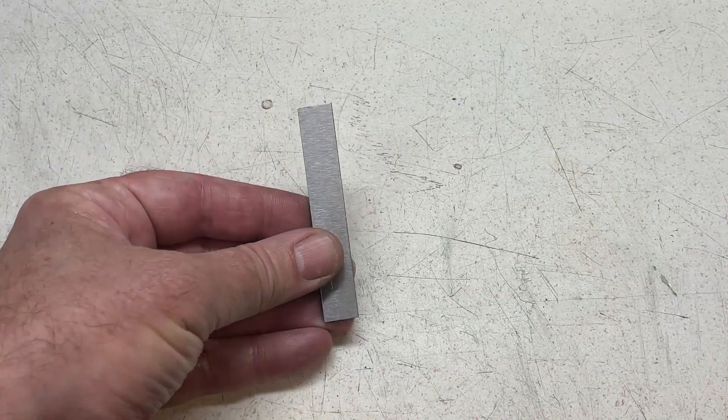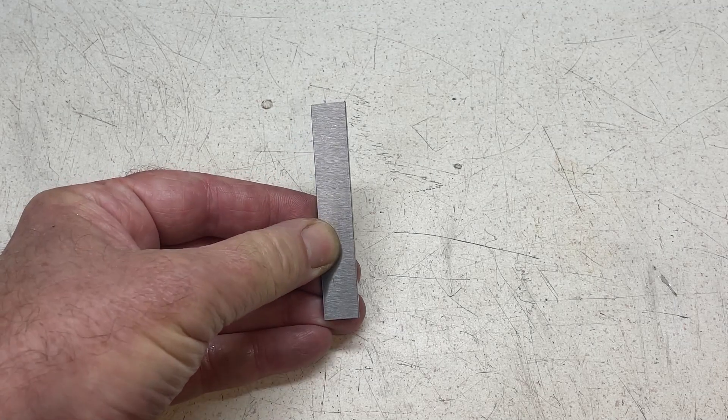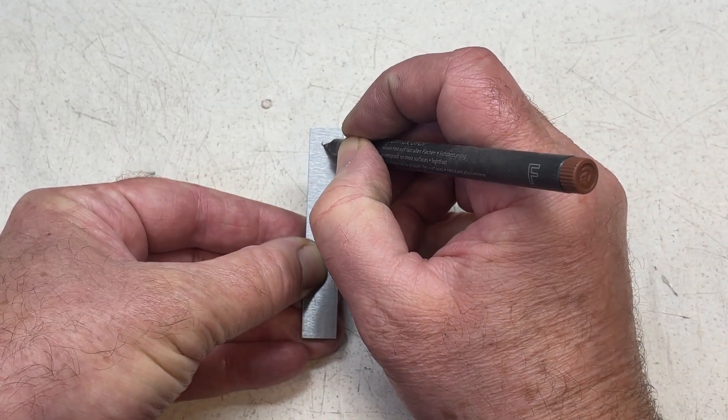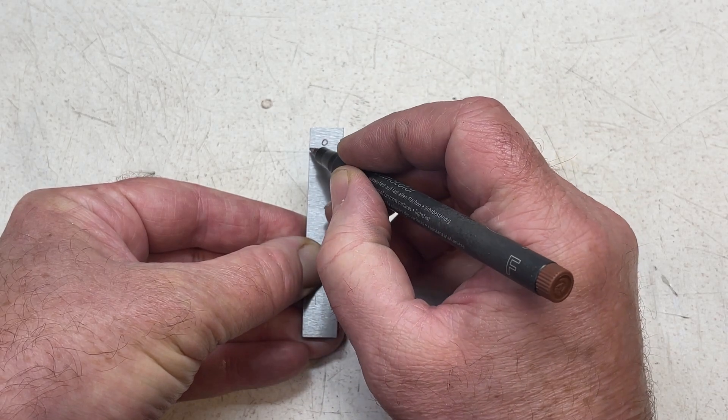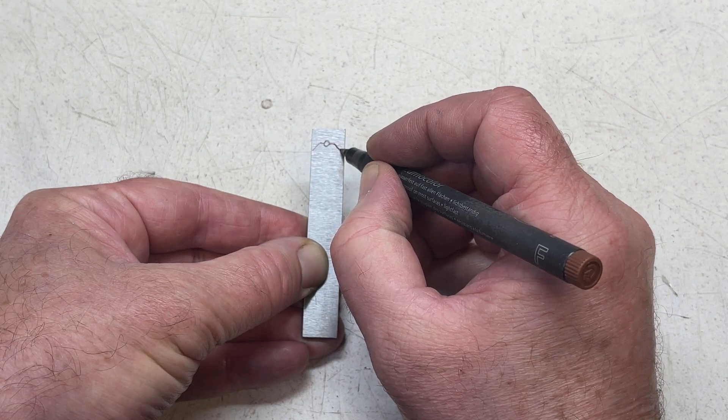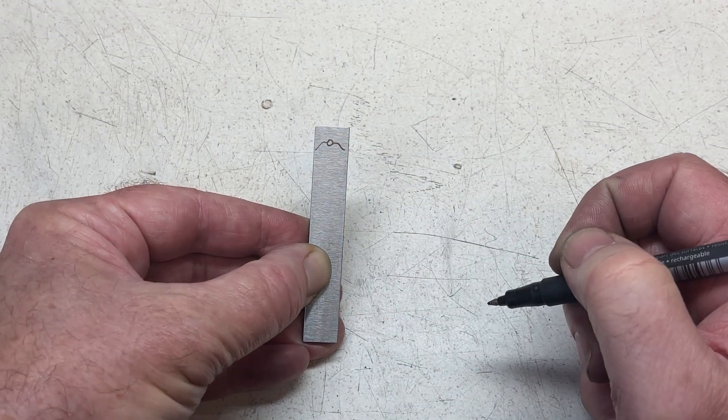I'm going to use this piece of 1H thick gauge plate to make a half round profile cutter. The profile will be 1/16th of an inch in diameter and I'm going to chamfer the corners so that I can get a nice neat cut.